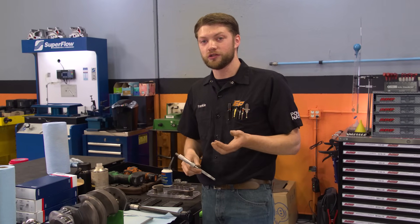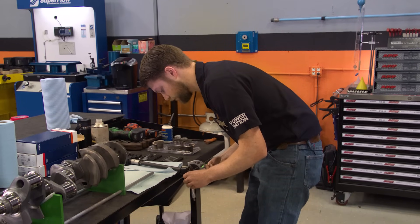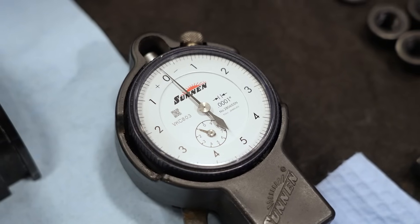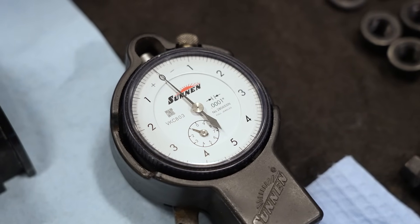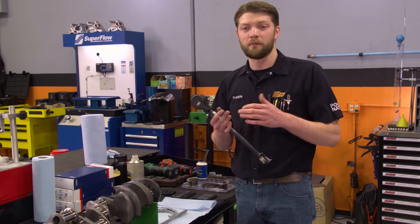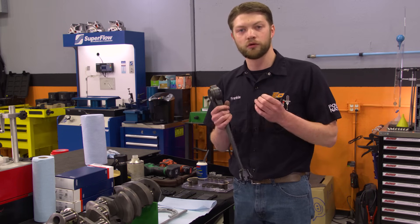There are several different levels of dial bore gauge you can have — inexpensive ones or very expensive ones. As long as they are set up correctly and read to the ten-thousandths of an inch, they will work. We're going to use the micrometer to zero out the gauge: get it to the smallest measurement, getting the needle as far to the right as possible, then adjust it to zero. So now the dial bore gauge is set to the exact size of the journal. When we put it inside the housing bore, it gives us a direct oil clearance measurement — no math involved, no figuring out what needs to be what.